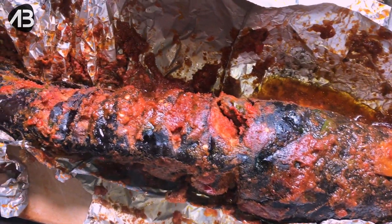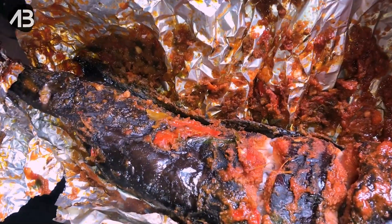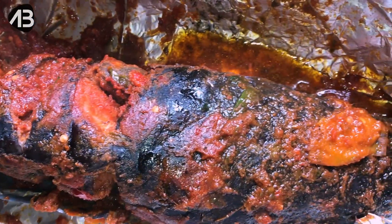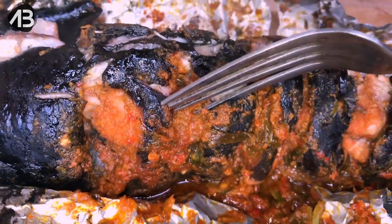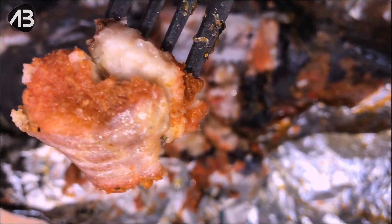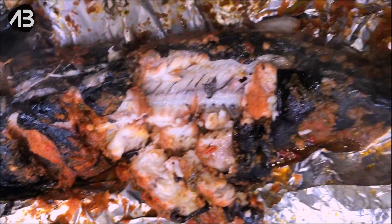Hi bye fans, welcome back to my channel. In today's video I'm going to be showing you how I made this delicious grilled catfish. Trust me when I say this fish is delicious — every part of the fish was so juicy, very tasty, very yummy. You need to watch this video from beginning to end, so that when you have visitors and you serve them this, they're just going to keep wondering where you learned it. Let's just jump right into it.